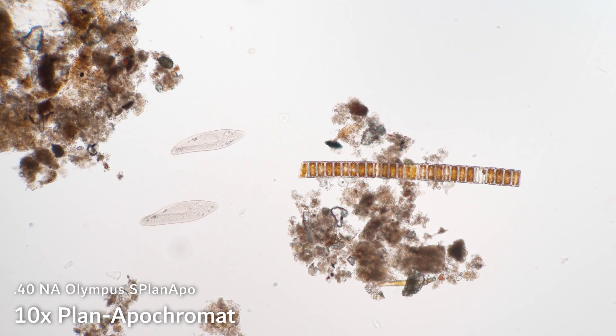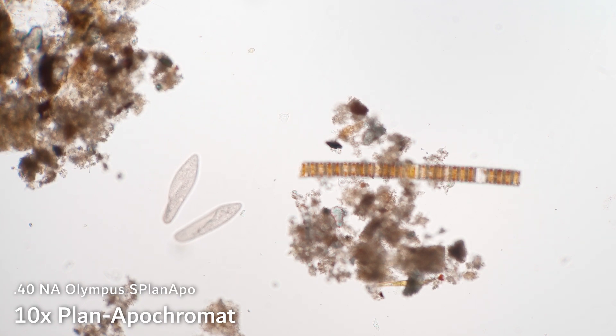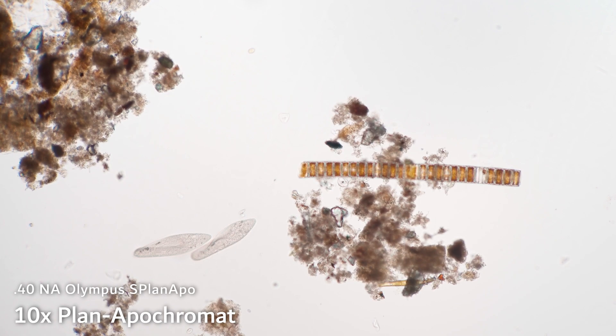Just like the previous lens, this is also plan. So if I'm focused in the center, then the top left is also nicely in focus. But it also brings green, red, and blue to the same focus. That sort of translates into a few subtle changes — the chloroplasts inside of this algae, for instance, I feel like are a bit better represented here. Small details in color are better preserved. And then the other thing is that if I move out of focus, I don't see that same color fringing. I see a much more natural blurring — if you've done regular photography before, the word that everybody loves: bokeh. The bokeh on these S plan Apo objectives is a lot more pleasant.